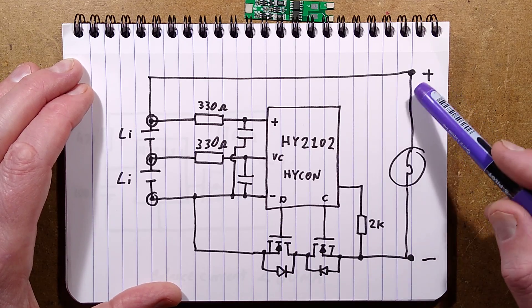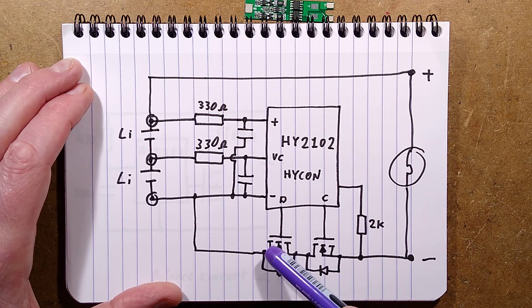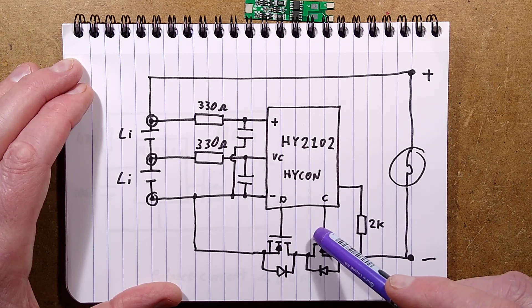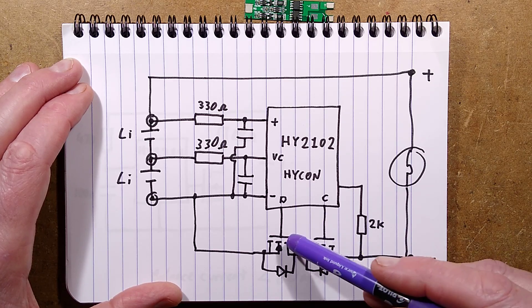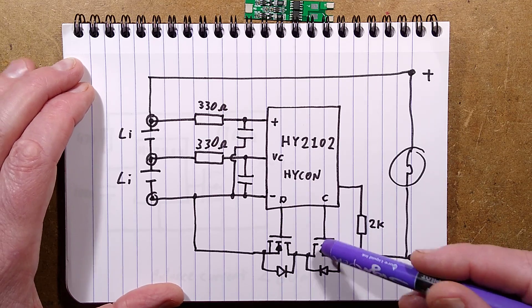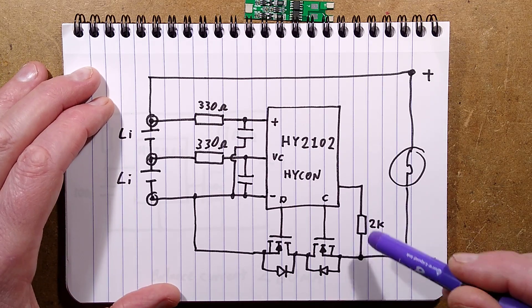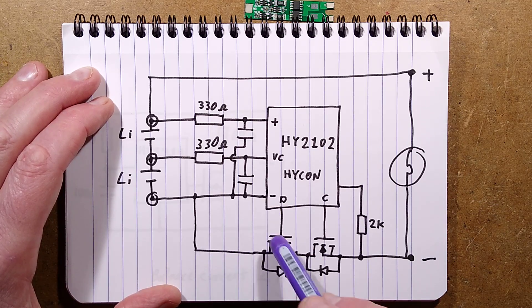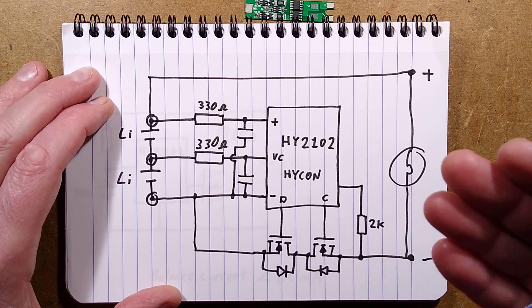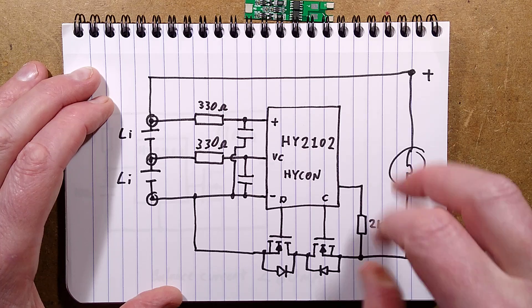When charging, current is effectively flowing in the opposite direction, so the diode here is the wrong orientation to stop that current flow - making this the controlling MOSFET for charging. In reality, both are turned on simultaneously, and current can flow through a MOSFET in either direction; the issue is that inherent diode. By controlling the two MOSFETs, you block current flow in either direction. The 2K resistor is used to sense voltage across the MOSFETs for over-current protection - if it sees very high current, there'll be a high voltage drop, and when it detects that it will shut down.